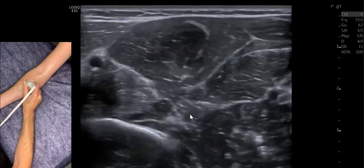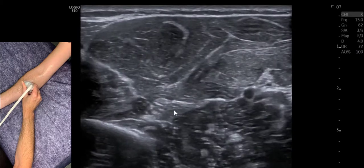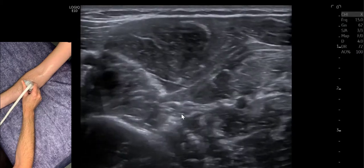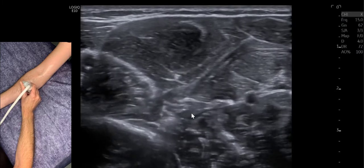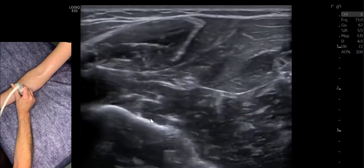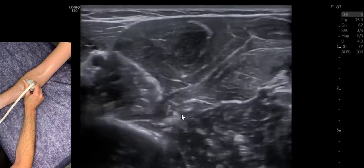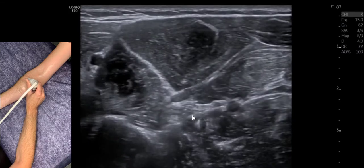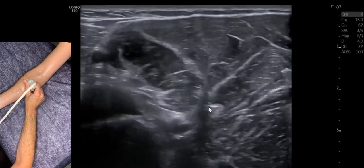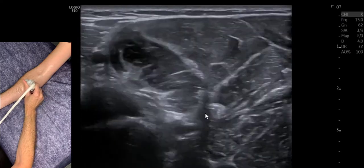Further down the arm, another potential cause of entrapment is the Gantzer muscle, or the accessory head of flexor pollicis longus. Here we are wiggling the patient's thumb — you can see it come off that muscle and wiggle away with it. That's our Gantzer muscle, and it's easy to identify with a little wiggle of the thumb.